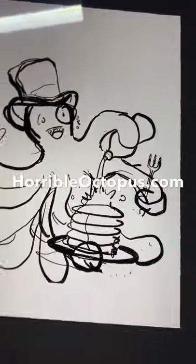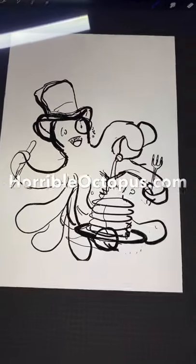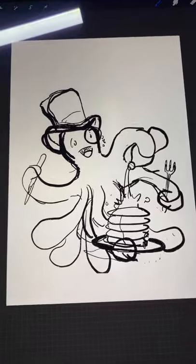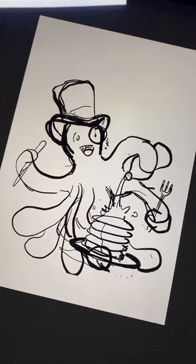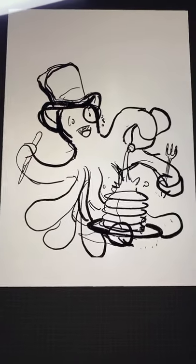Is everyone ready? This is the sketch for the Horrible Octopus pancake comic. I'm going to take the sketch and put it into the template for the final version. Let's draw it and make something horrible.